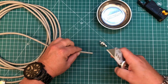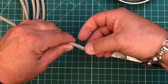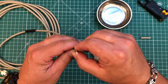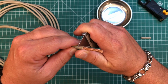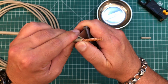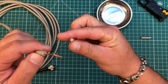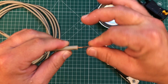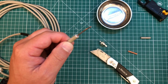Now I'm going to slice through the jacket here. I'm not worried about the braid here since we're going to fold that back. I want to cut through all of this braid, but I do not want to cut through the center conductor — we want to leave all of those intact. And just like that, this came out nice and smooth with no cut pieces of center conductor.